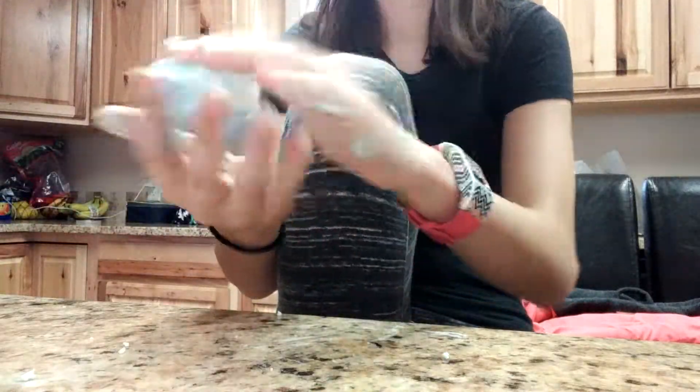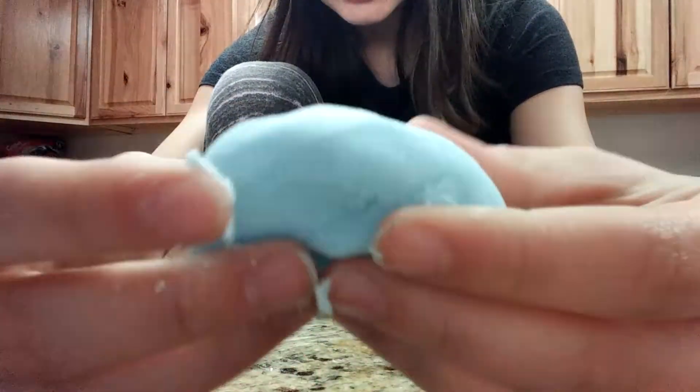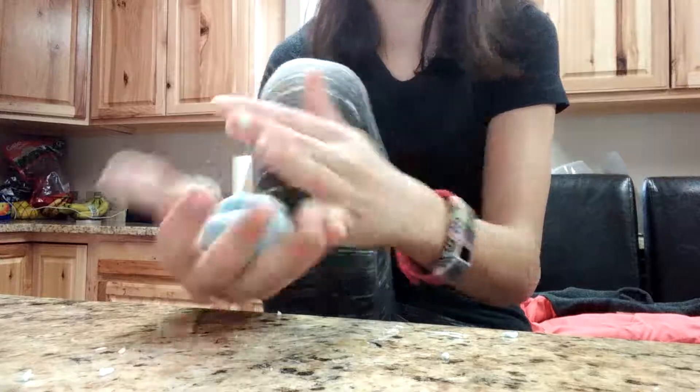I'm thinking maybe if I play with it enough — oh yeah, it worked! Slick. I actually had to play with it more and it actually wasn't a fail. Alright! Okay, where did I set the bag though? It worked!